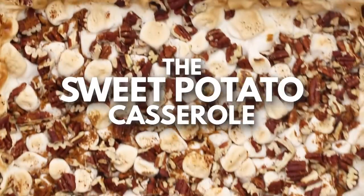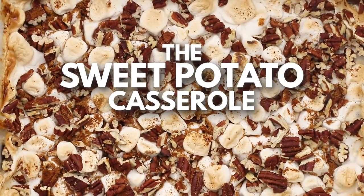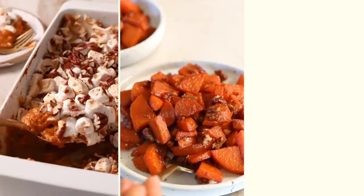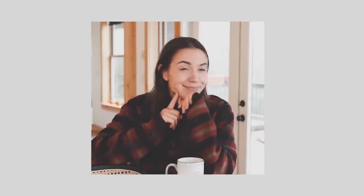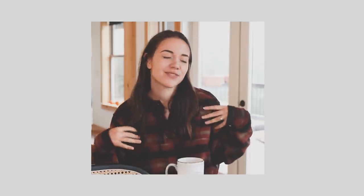Hello! It is a cozy rainy fall day and I am enjoying a nice hot cup of coffee and thinking about sweet potatoes. Side note, does Dylan's jacket remind you of the cover of Evermore? It's not the same, but I feel a little bit like Taylor Swift when I wear it. Anyways, back to the point of sweet potatoes.